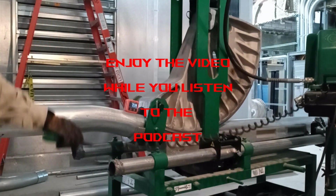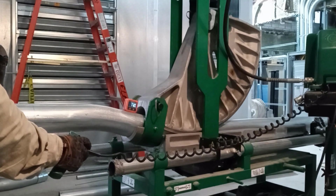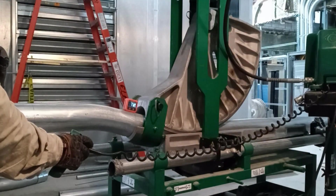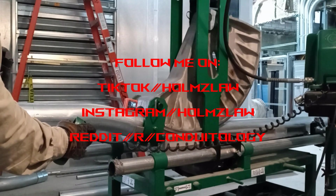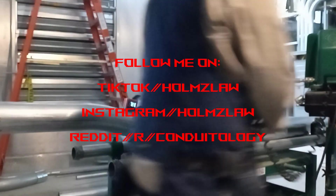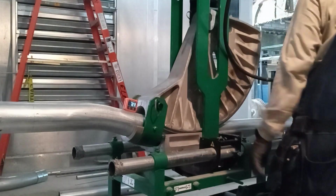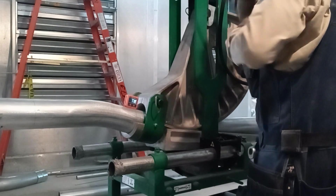Hey, what's up guys? My name is Mel, welcome to Holmes Law. If you're new, this is all about conduit bending. I have a lot of conduit bending content on YouTube and I also do podcasts. Anyways, let's get started.